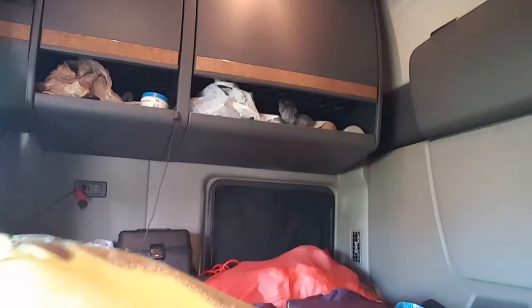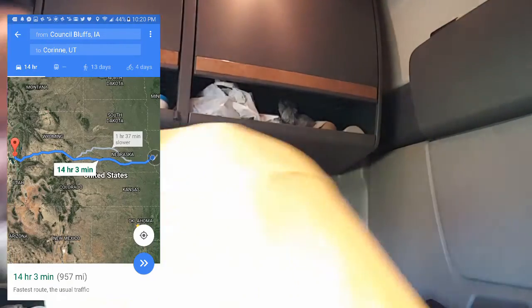Then I came back over to Council Bluffs and got the trailer washed out. The next load picks up here in Council Bluffs and I think it goes to — let me look — Corinne, Utah. And if I'm not mistaken, that's up north of Salt Lake City area.